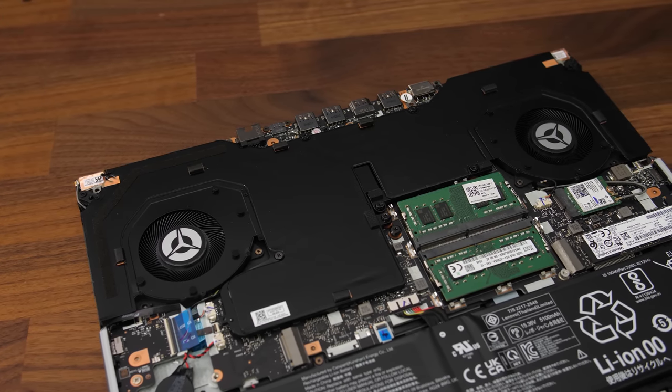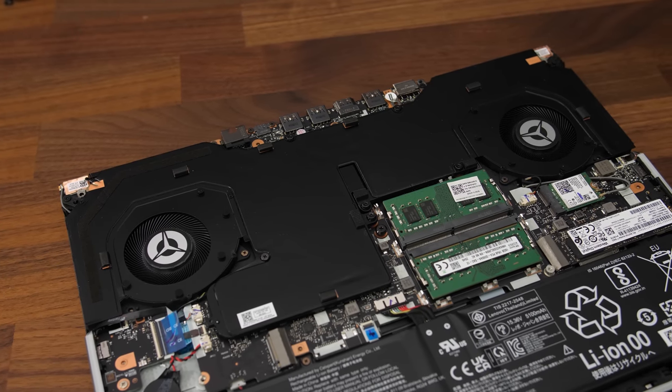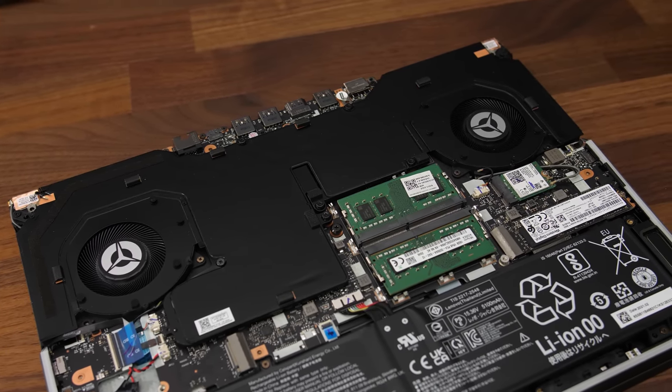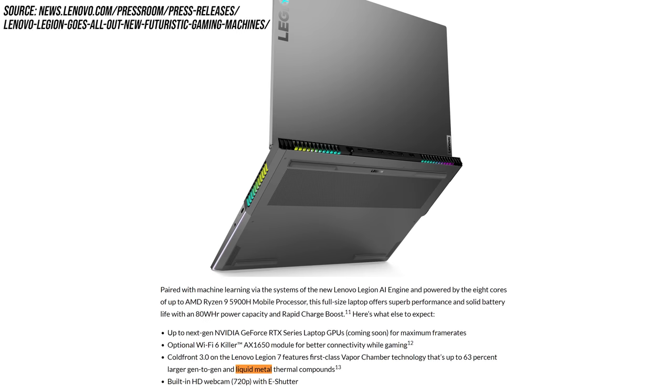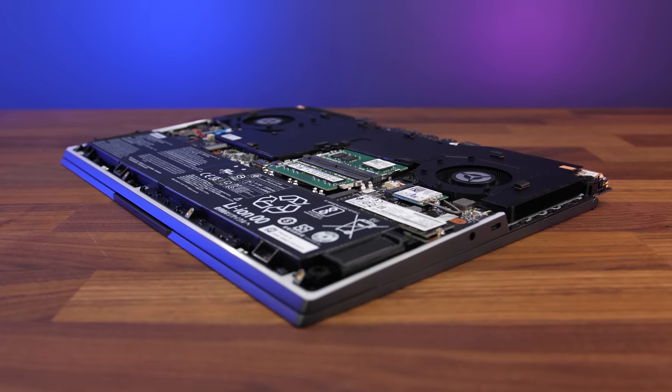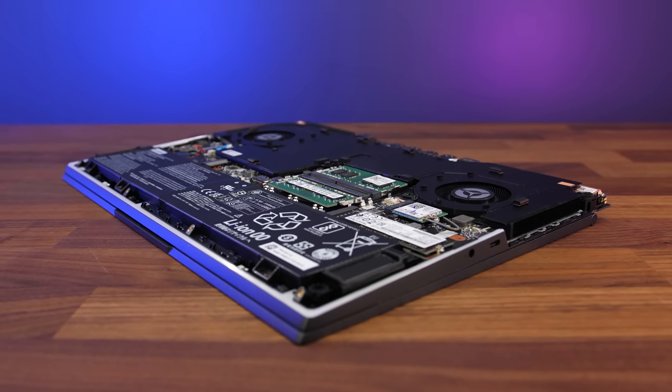Lenovo have told me that all Ryzen-based Legion 7s globally will ship using vapor chamber coolers — from what I heard last generation that was only the case with higher specced configurations. Lenovo have also confirmed that liquid metal is not used with the Legion 7, despite the original CES announcement in January mentioning this. The reasons were a combination of it not holding up very well long term leading to diminishing returns, and being easier for most customers to replace standard paste. If they were doing liquid metal it would be automated at a factory, so any on-site support requiring removal of the vapor chamber would result in the laptop needing to be sent to a service center — taking more time and resulting in a poor customer experience.